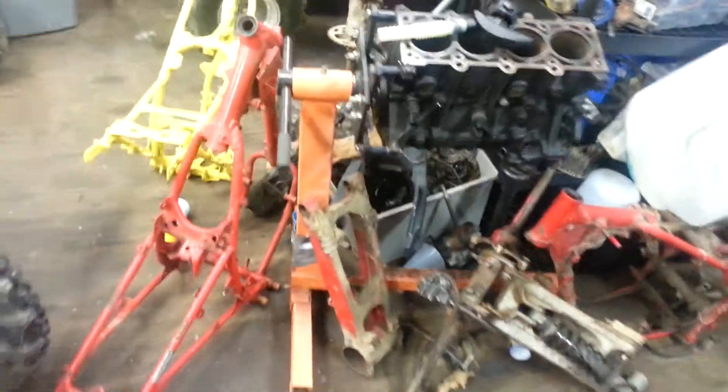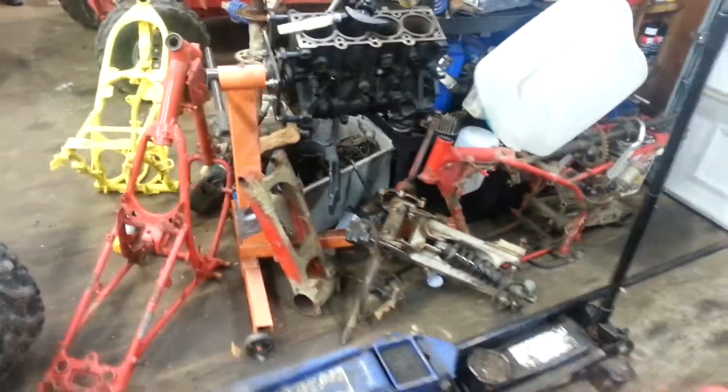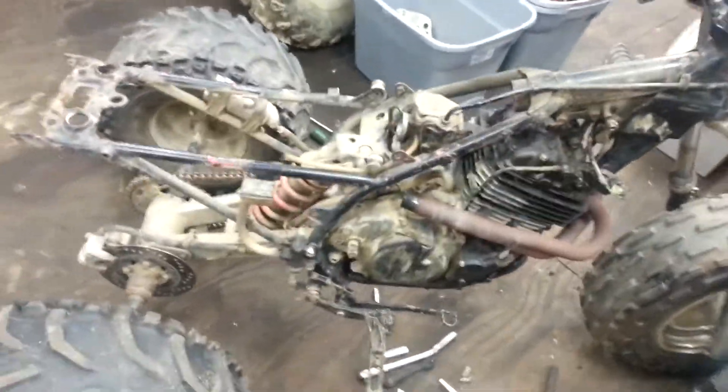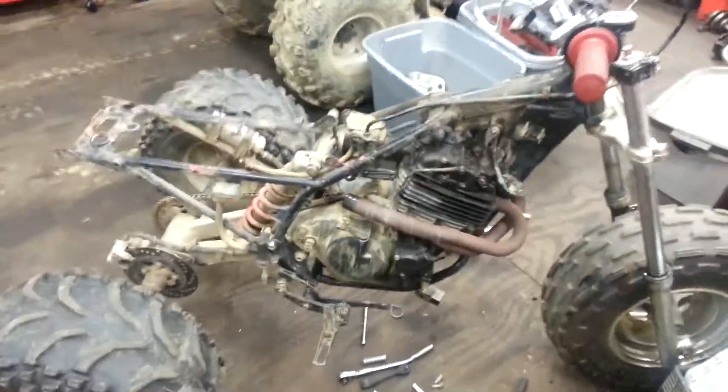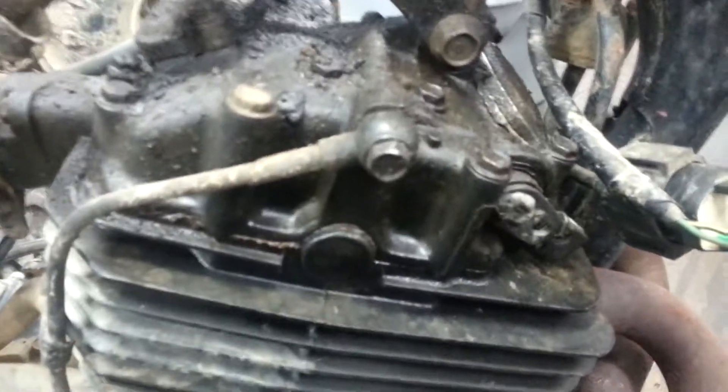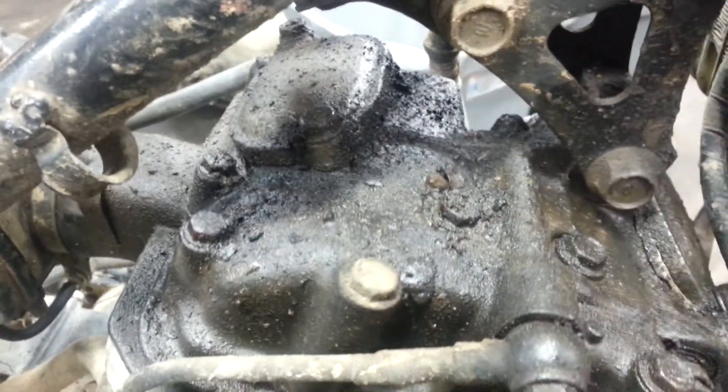I'm starting to pile up all this stuff and I'm gonna start sandblasting as soon as the weather quits raining, since it's an outside blaster. I intend to do this frame up red — this is an 86, so it's a little different motor-wise. Looks like it's been leaking some pretty good oil, so it might need valve cover gaskets or the O-rings.